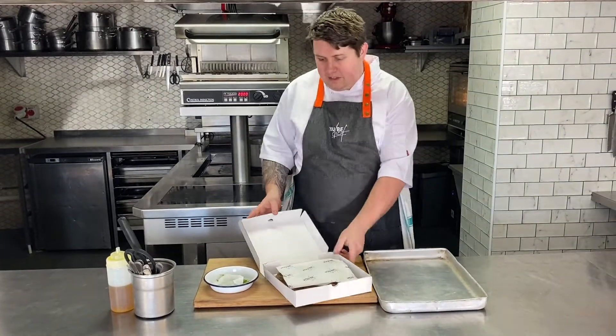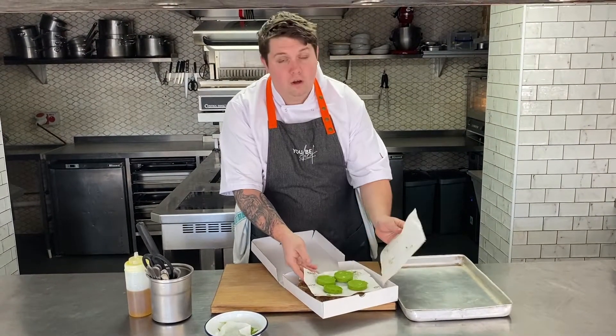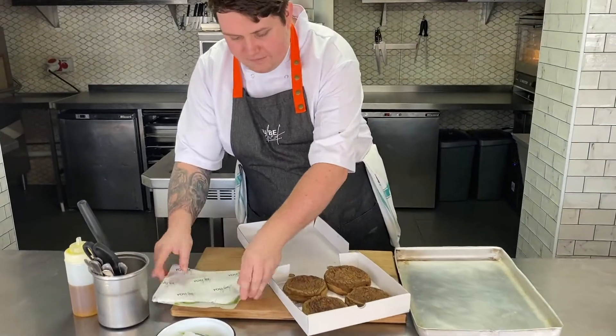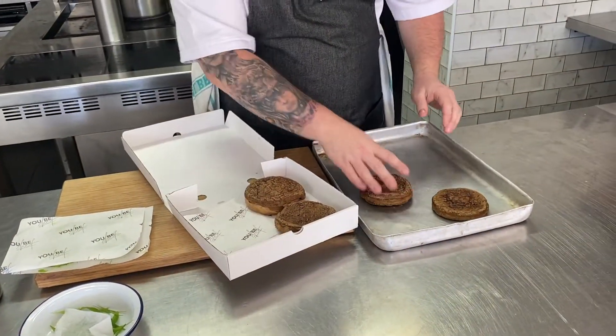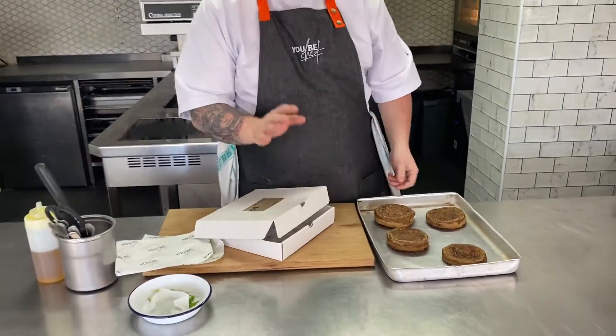First up we have our weekly bake. This week we have these mushroom crumpets, and in the box we have the mushroom crumpets themselves. On top is just the wild garlic butter. So firstly we're just going to remove this and put it to one side. To begin with we're going to take the crumpets and put these onto an oven tray. These are just going to go into the oven for 3-4 minutes until they're nice and hot. Or if you have a toaster, just put them in the toaster and toast them like you would normally a crumpet. We'll be back after the 4 minutes to plate up.